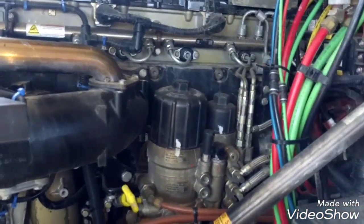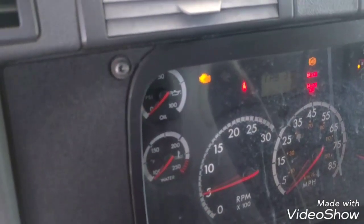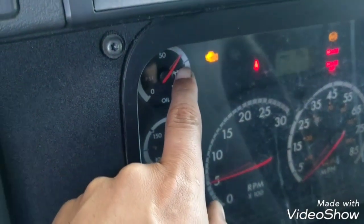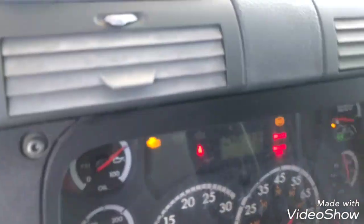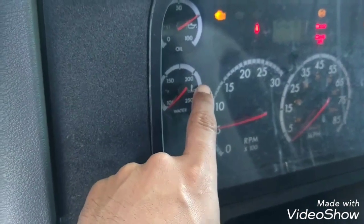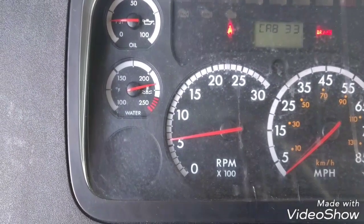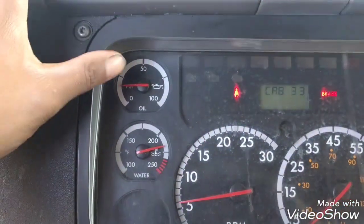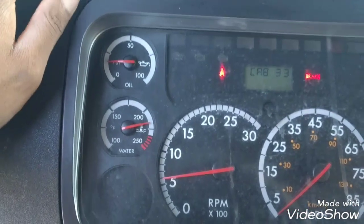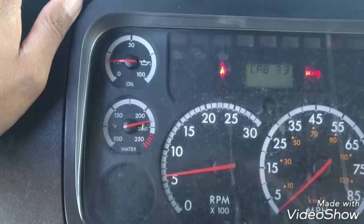Now it's time to start the engine. We can see the oil pressure going up — that's good. That's a really good oil pressure. Now we have to let the engine run to maximum temperature. The engine temperature is high now, so the fan is about to activate, but we can see the oil pressure right here — it is good. So the oil pressure is fine, which means this job is finished.